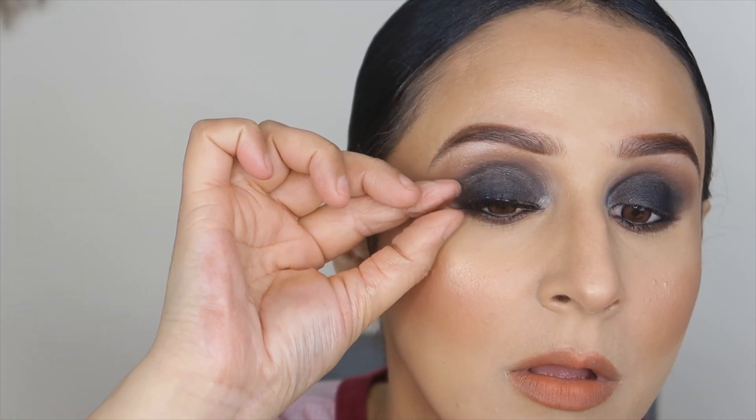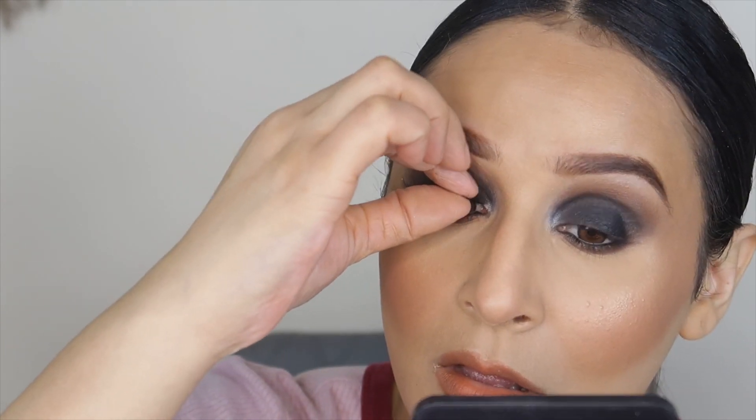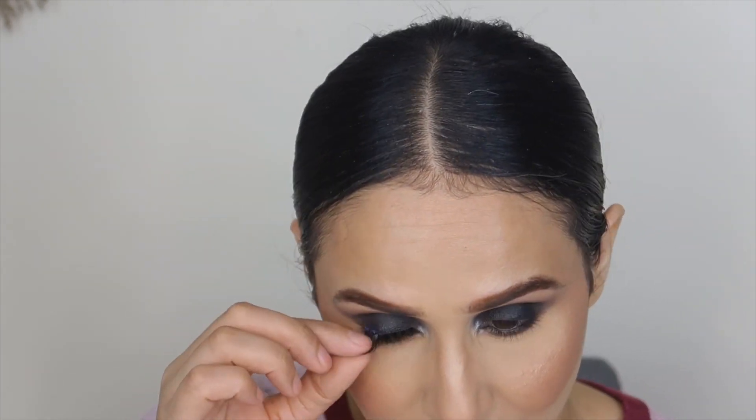Set the whole face using Rare Beauty mist — it will set your face and provide a glow because it has oil. But if your face is oily please skip it and use any other setting spray to set your face.